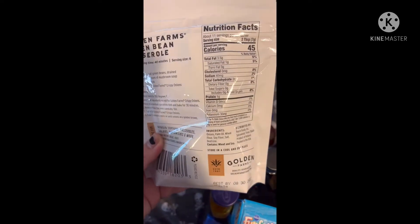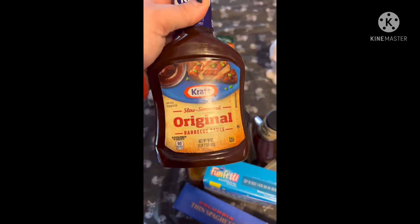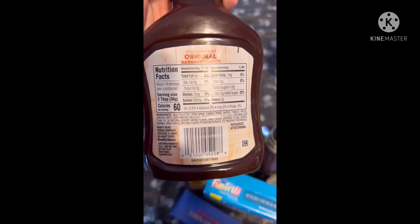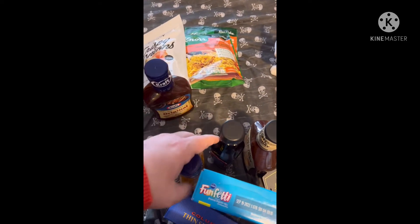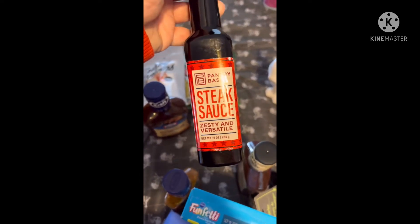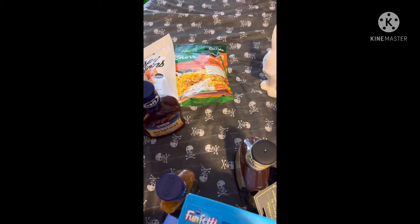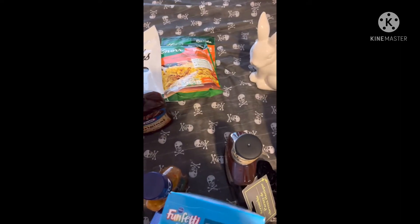My son picked up some Kraft Original Slow Simmered Barbecue Sauce — this is really good, we've had this before. He wanted to pick some things on his own since he's 18 now. He also got some steak sauce, zesty and versatile, and here are the nutrition facts on that.